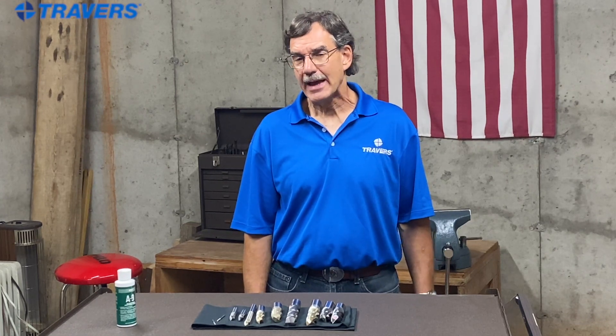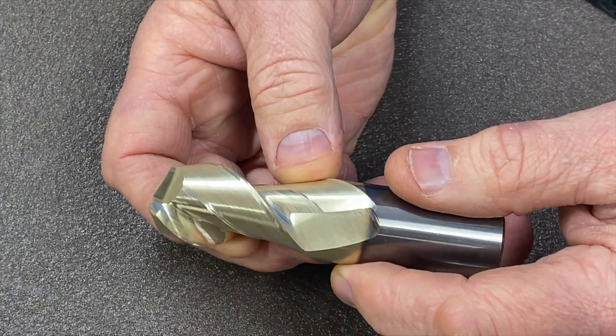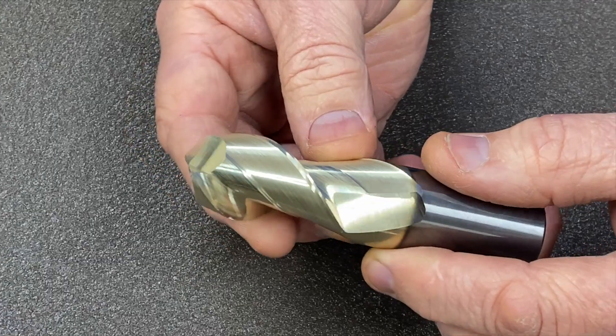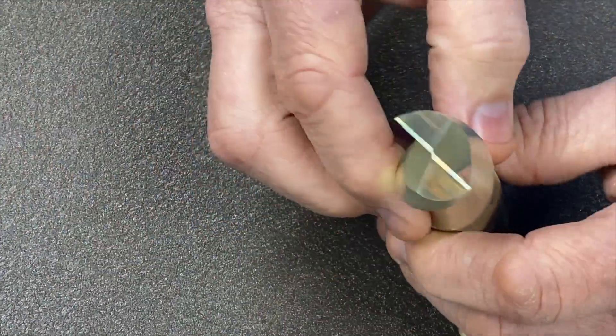Another thing people ask about is coatings on end mills. For machining aluminum you really don't need a coating, and some do more harm than good. Stay away from anything with AL in it — the AL stands for aluminum and it doesn't work well for cutting aluminum. If you do want a coating, ZRN, which stands for zirconia nitride, is an excellent coating for machining aluminum.